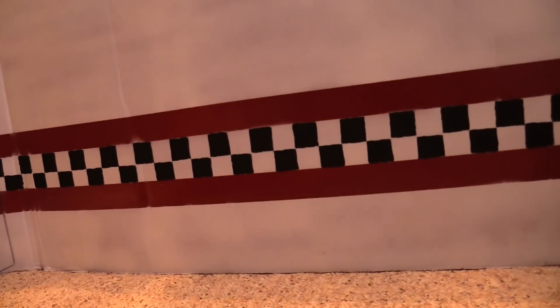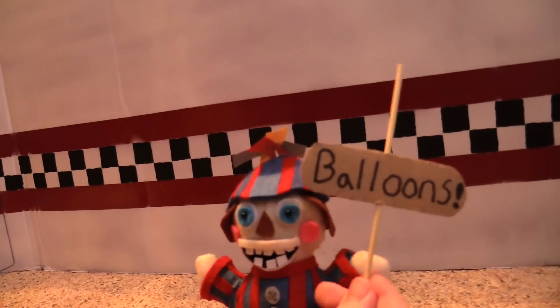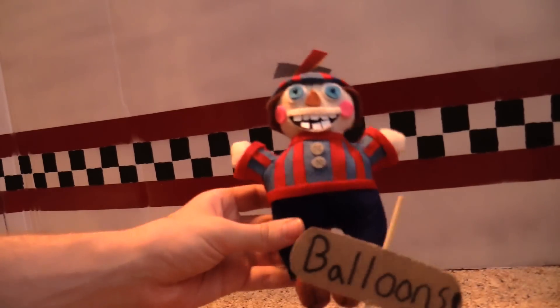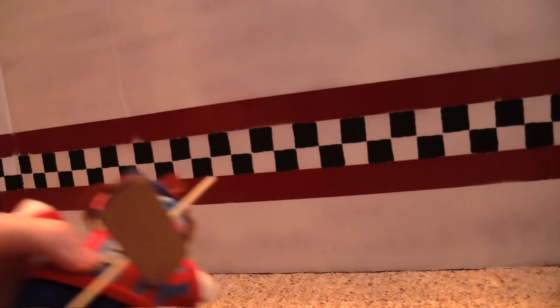We've also got some other characters — we got that one that everybody hates: Balloon Boy. He doesn't have his balloon with him now, but here he is — Balloon Boy, the little chuckler. He's also got this little sign that says 'Balloons.' You can move this up and down however you like. He's got the shirt, a little differently colored, and he's got the little propeller hat, no balloon in this hand though because balloons don't stay inflated.